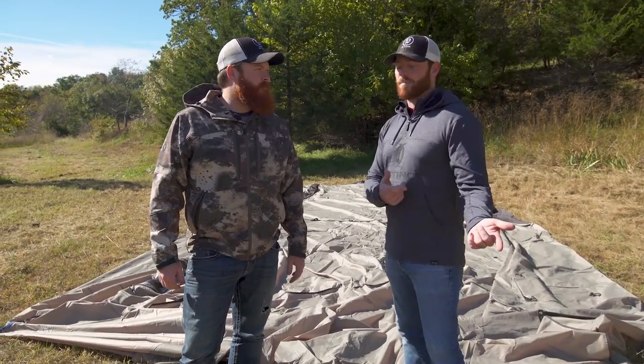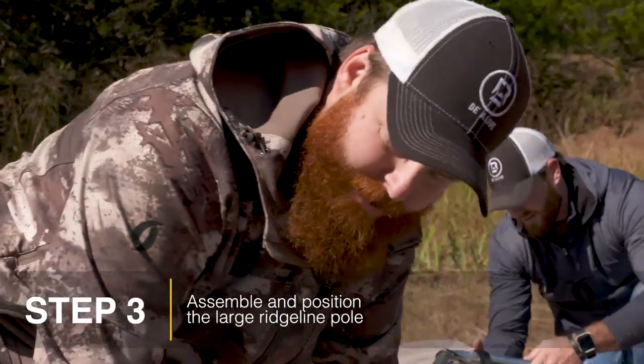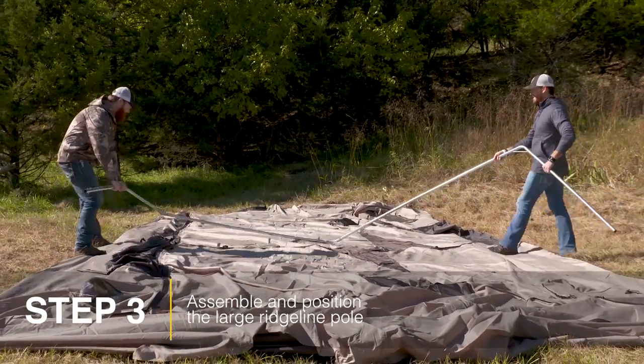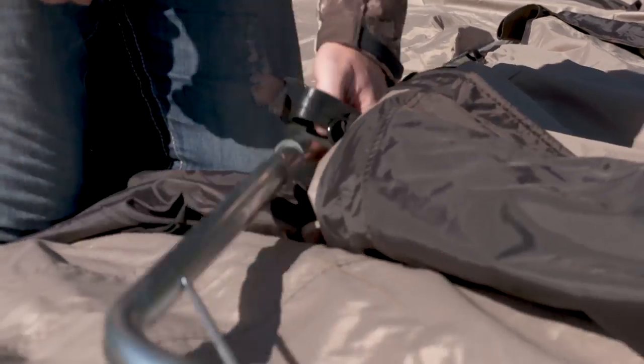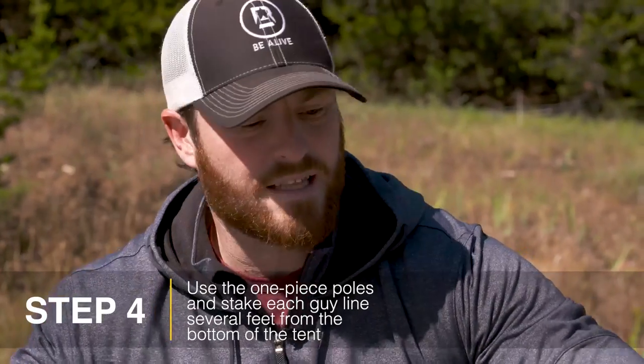Now that we've got that going, the next step is to put the poles in. The first thing we're gonna do with these poles, after you get them put together, is walk this big front pole down to the center of the tent. Put the corners right in the center, clip your top clips onto the actual poles themselves, and then just start working your way down — kind of like any other tent — clipping them in as you go.